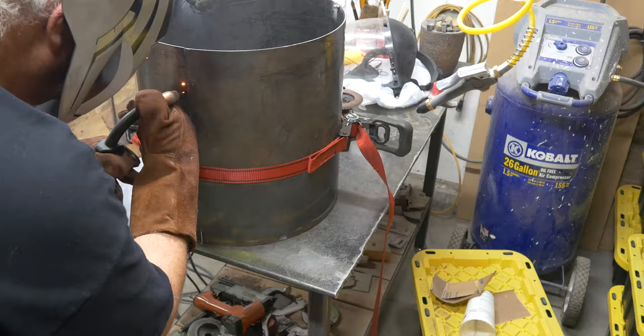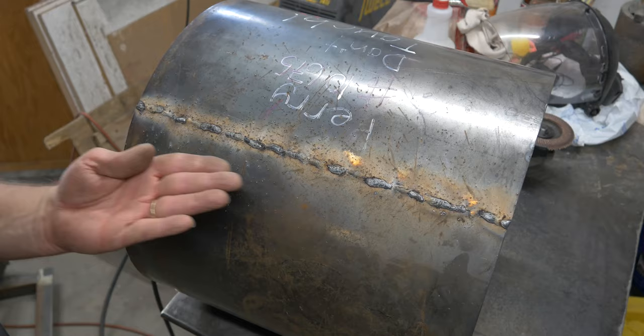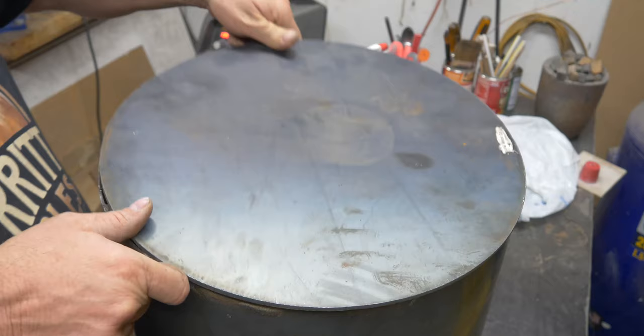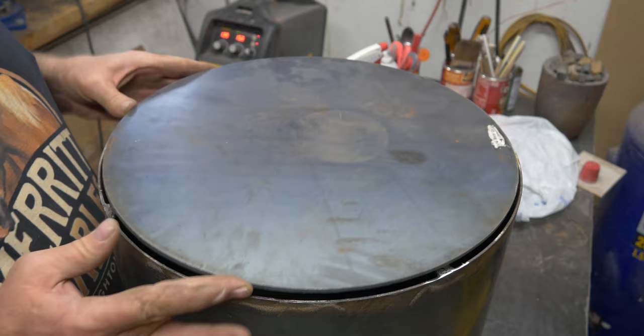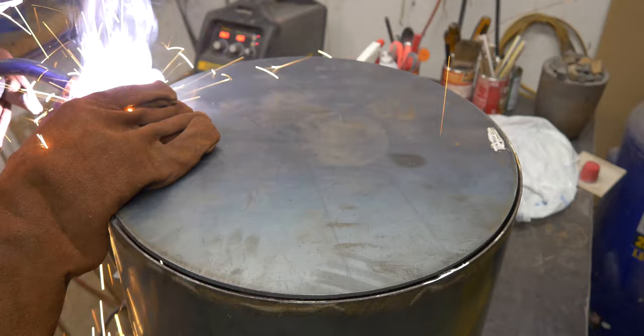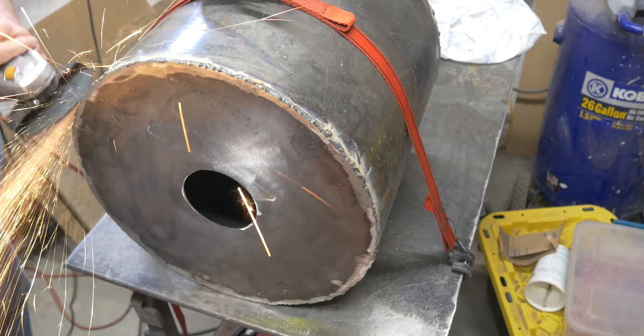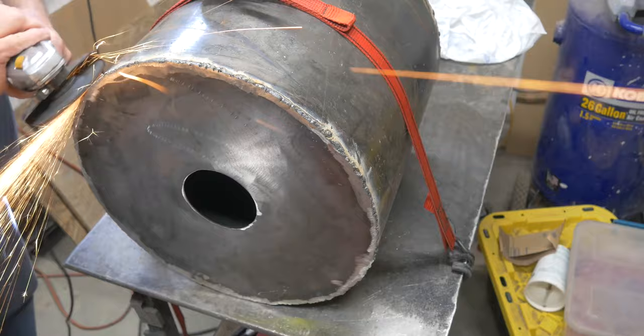I got better as I went — a lot of welding on this job, and my welding skills improved quite a bit. I've just got the cylinder clamped together, and there it is. I started off like a 10/90 welder — that's 10% weld, 90% grind. I got a lot better as I went along. I'm probably 50-50 now.